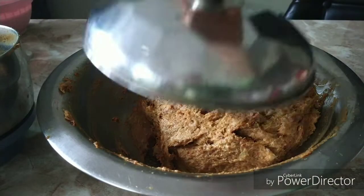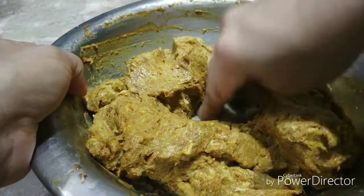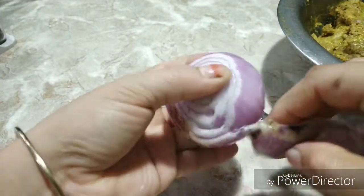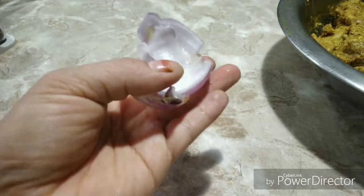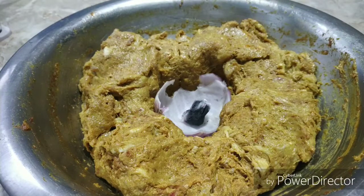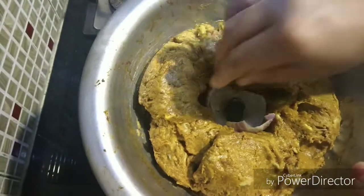Now after it has marinated nicely, if you want you can add a spoon of kevda water or rose essence, or you can skip this part. Now I am going to make a hole in the center. I have peeled an onion and I am going to take out a single slice and remove a single layer of the onion, making a cup sort of thing with the peels. I am going to place it in the center of the mince and place a hot burning coal on top of it. As soon as I drizzle some oil, smoke will start to come out. I will immediately cover the lid and let the kebab absorb all of the smoke. After 10 minutes, I am going to throw the coal away.